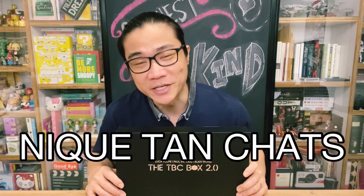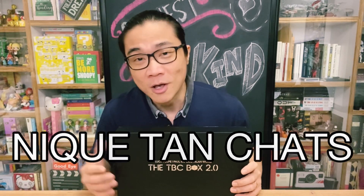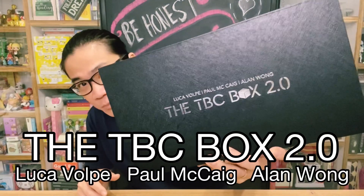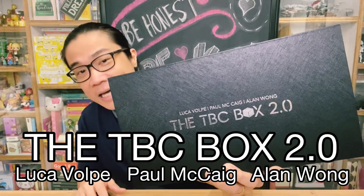Hi everybody, welcome back to another episode of Nick Tan Chats, my magic and mostly mentalism review show. My name is Nick Tan, and on today's episode we'll be taking a look at the TBC Box 2.0, put out by Luca Volpe, Paul McCaig, and Alan Wong.